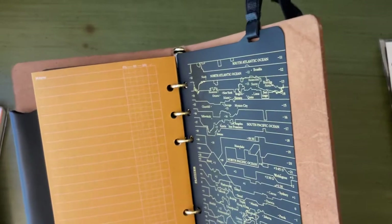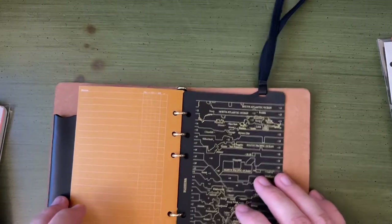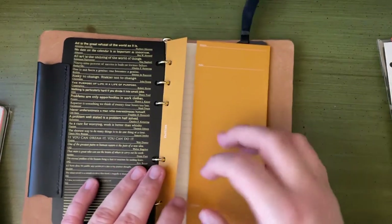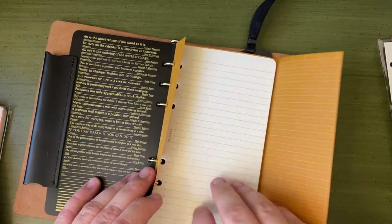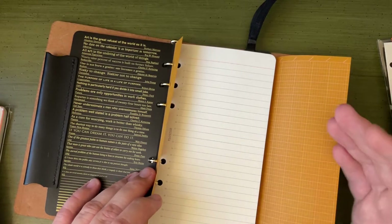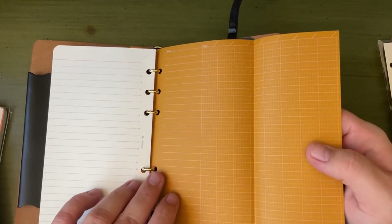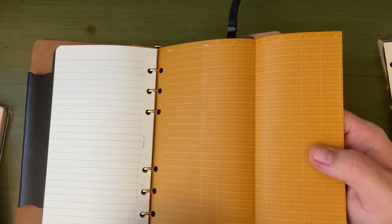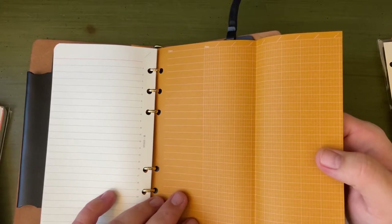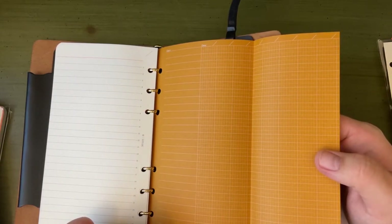Very useful for creative writing tasks or really any project-based tasks. I've seen a video of someone who has that insert, and they took a sheet out and used it as sort of a master to-do list for a whole project. The other thing on the back of the envelopes — these project manager inserts — is a Gantt chart, which I've never used before. I know the word Gantt chart but I've never used one.